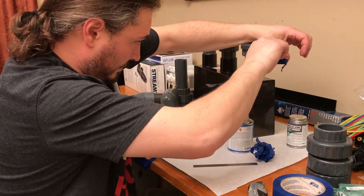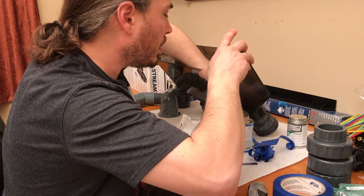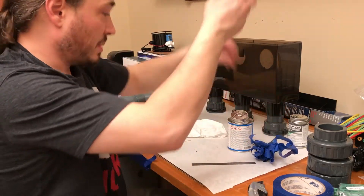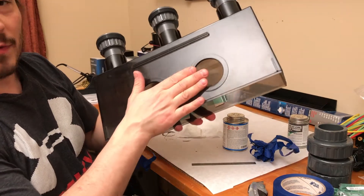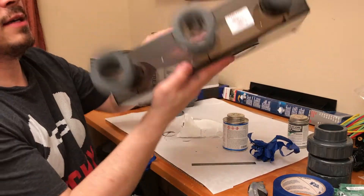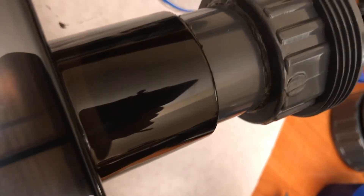We're wrapping up here — last one. Pulling off the tape. I'm going to pull the tape from the inside just to make sure nothing sticks in there. That's the overflow — I'm going to show you the ends. It came out pretty nice. The middle one you can see where I should have had tape on the end. The gray looks really nice — gray on gray. I know it's only plumbing and nobody really cares, but it looks really nice. It has like a welded finish look to it, which is crazy.